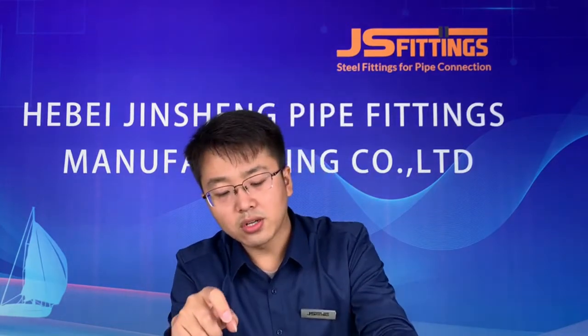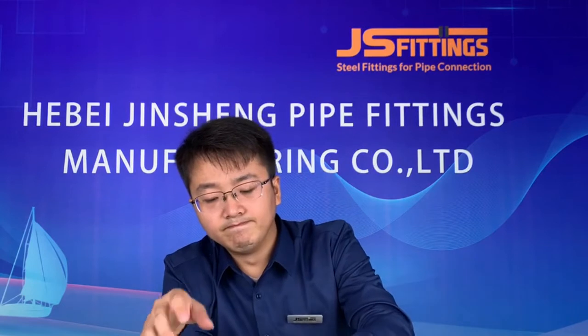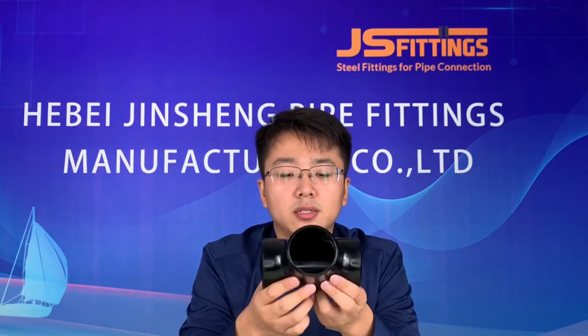About thickness, normally we offer Schedule 20, Schedule 40, Schedule 80, and Schedule 120 — even higher thickness can be customized.